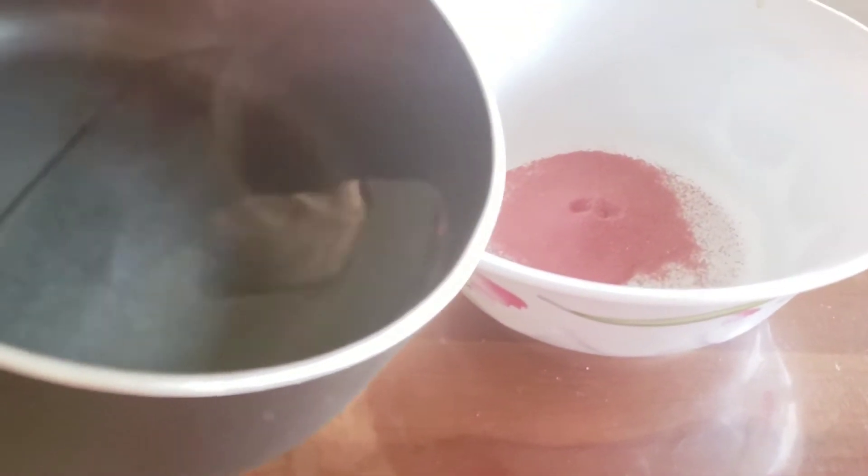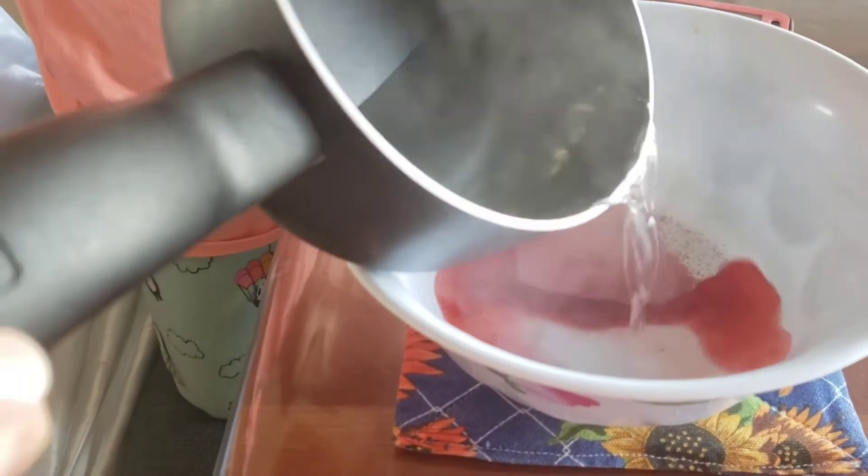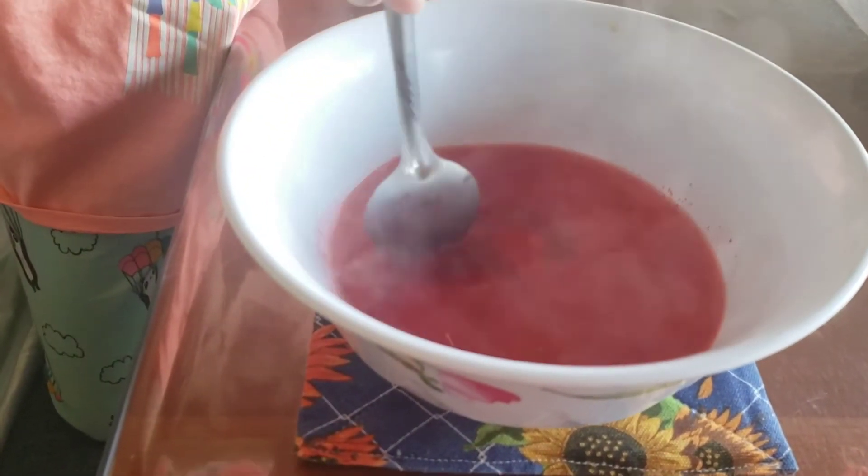Now we're going to add hot water. Okay, this is hot water. It's one cup of hot water. All right. Stir. Stir around. Yep.